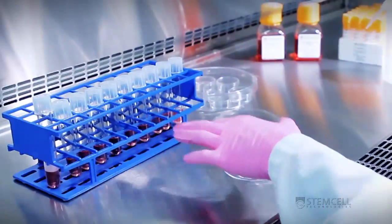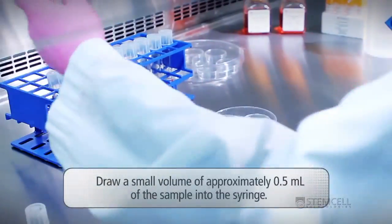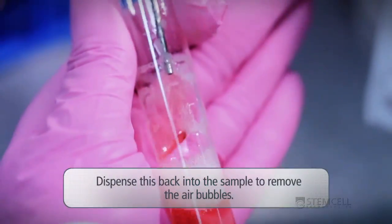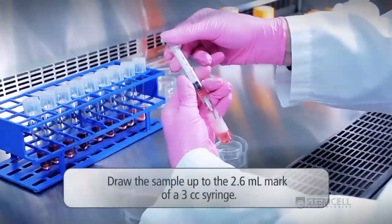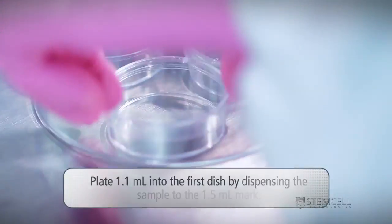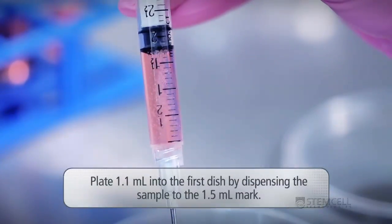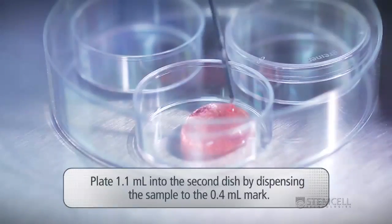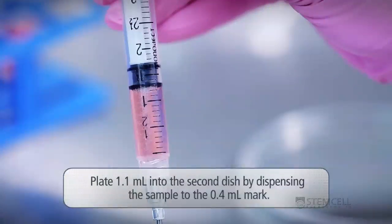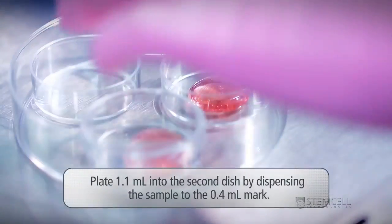We recommend the use of 3cc syringes for plating. Draw a small volume of approximately 0.5 milliliters of the sample into the syringe and dispense it back into the sample to remove air bubbles. Draw the sample up to the 2.6 milliliter mark of a 3cc syringe. Plate 1.1 milliliters into the first dish by dispensing the sample to the 1.5 milliliter mark. Plate 1.1 milliliters into the second dish by dispensing to the 0.4 milliliter mark. Repetition of this procedure ensures that a consistent, standardized method is applied every time.